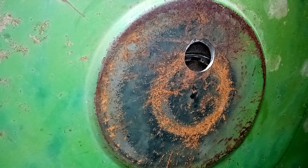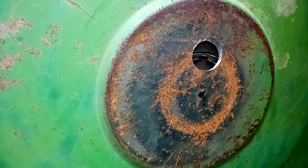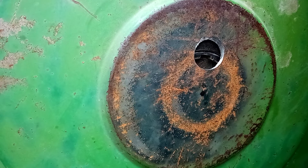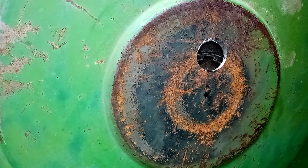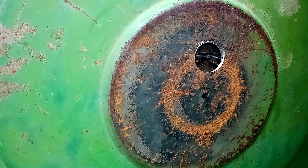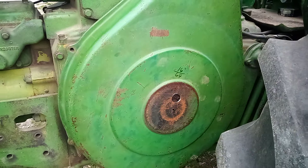Welcome back to the Former Farm Kid channel. Looking at the 730 here again today. If you've viewed the previous videos, you know that the issue has been the taper lock flywheel.